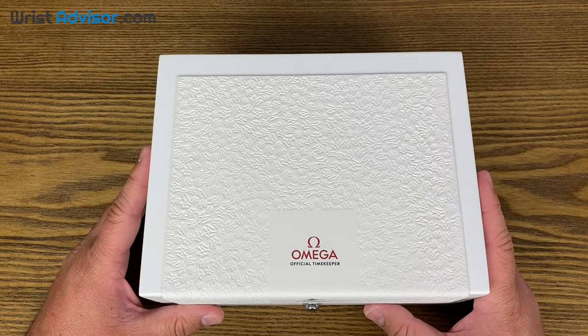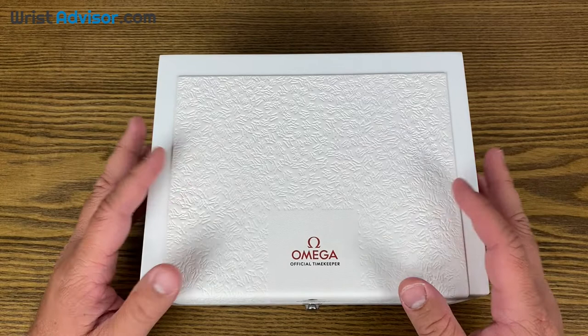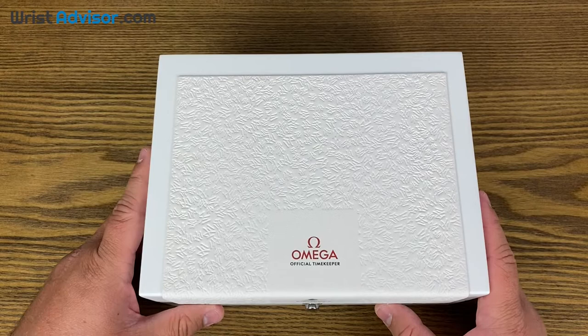Hi, this is Andy with WristAdvisor.com, and today we have a very special review for you. We got our hands-on with the just-released Olympic 2022 Omega Special Edition, the Omega Seamaster 300 meter.